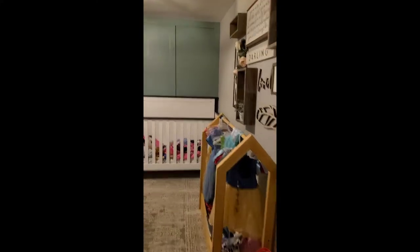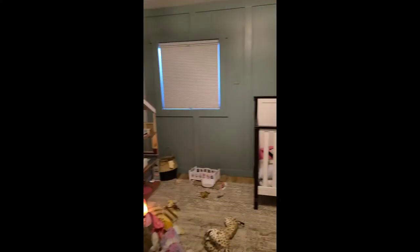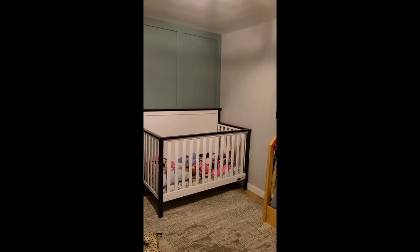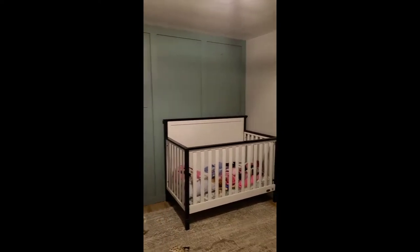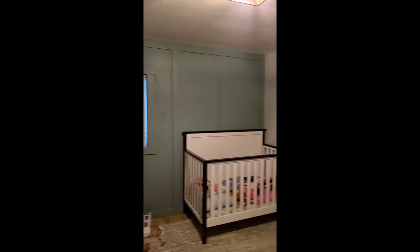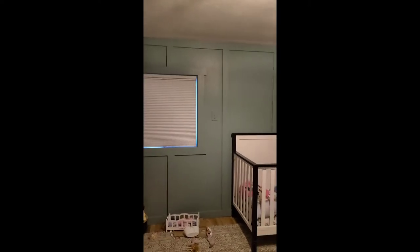So I thought I would show you Quinn's room if you haven't seen it recently. We did this room a few years ago now, so I don't show it very much because we haven't done a lot in here since then. But we did add that board and batten wall. So I will link to the tutorial for that. I love that wall. We're going to keep that.